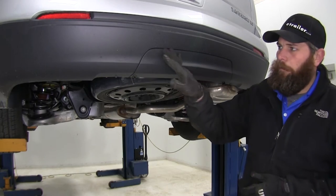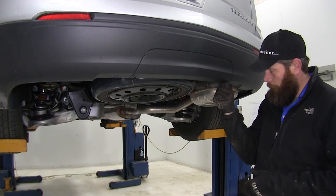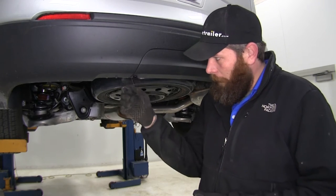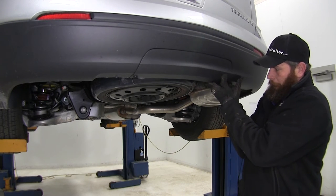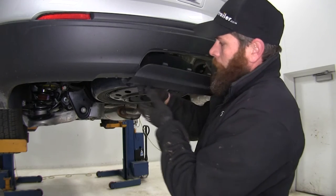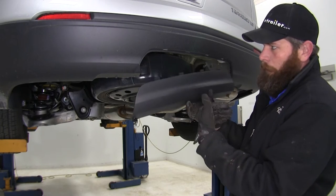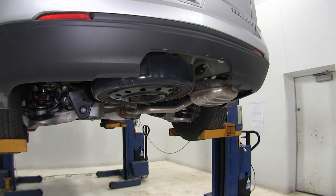The first step is to remove the rear appearance cover. There are just two T-handle thumb screws — turn those and then wiggle them a little bit, pulling up and down to get them to separate. Once you have those two off, the top tabs just pull right out of there, leaving it nice and open so we can access the area we need to work.